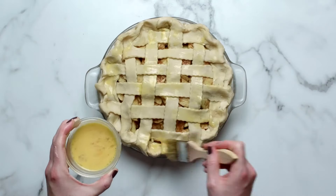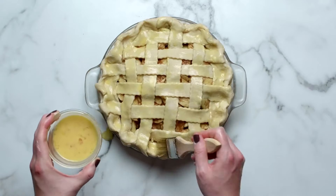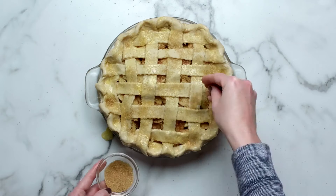Trim and flute the edges. Wash and sprinkle with a little coarse sugar. Bake per your recipe's instructions.